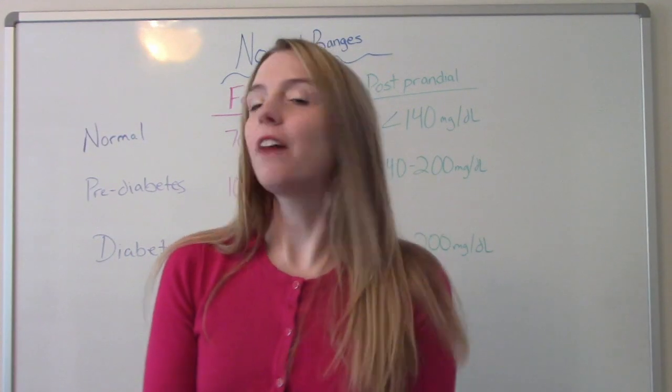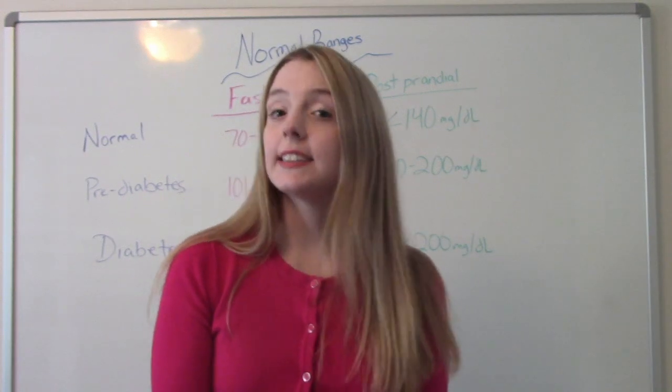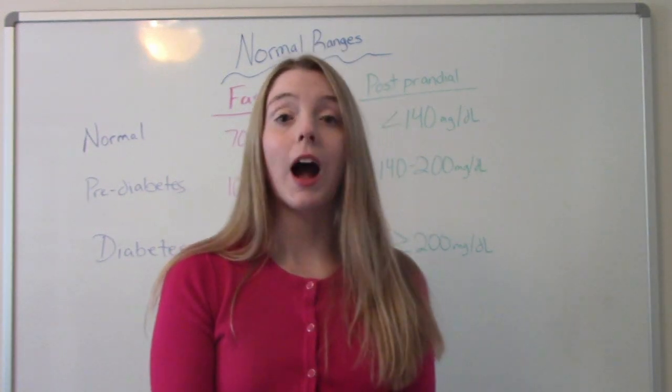Hi everybody! I am Net Nursing Prof and welcome to my channel. In today's video we're going to be talking about how to take a blood sugar.